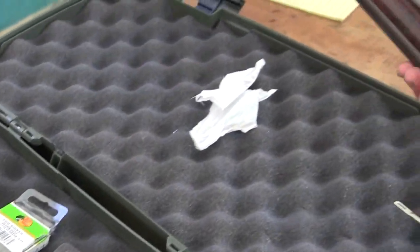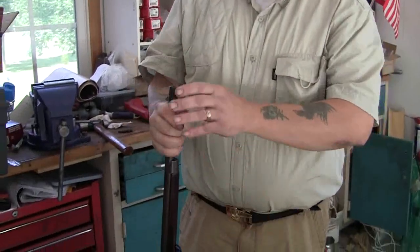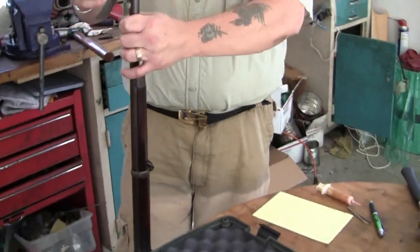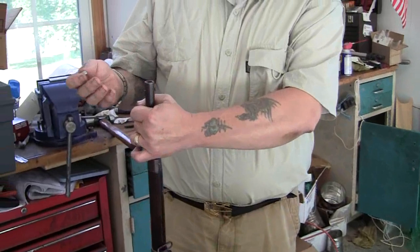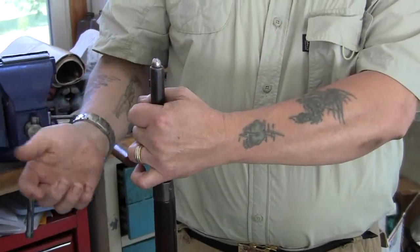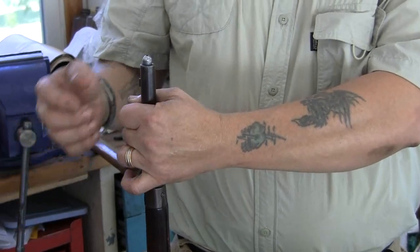First, take your gun and make sure you clean the bore out real good and wipe it down so there are no obstructions. This is a .43 caliber, .45 caliber. You see that sinker just barely goes in there real nice like that.